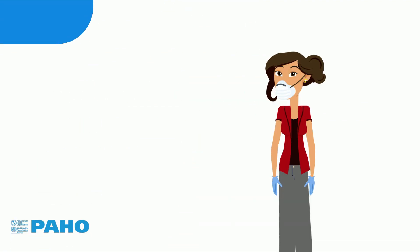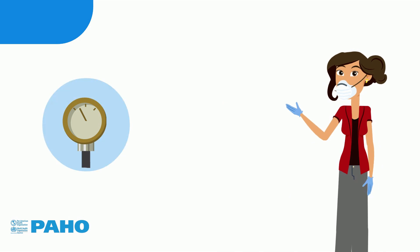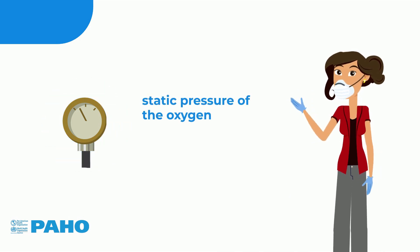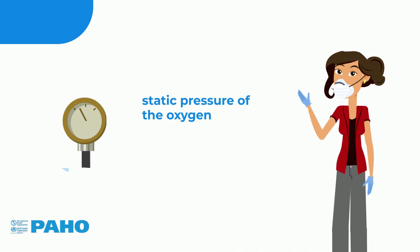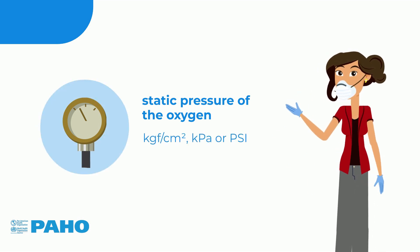There are usually two pressure gauges. The first measures the static pressure of the oxygen that is vaporized in the tank. Since high pressures are involved, the unit of measurement is usually kgf per square centimeter, kPa, or psi.